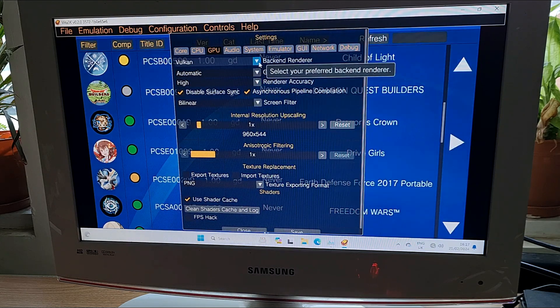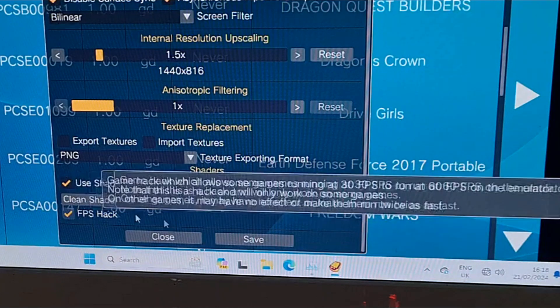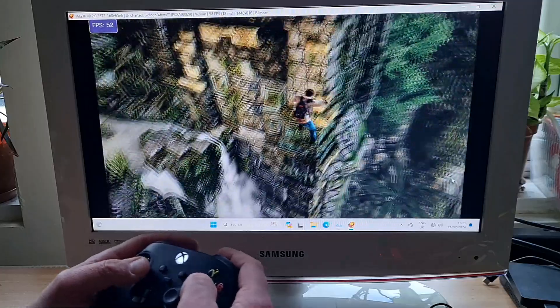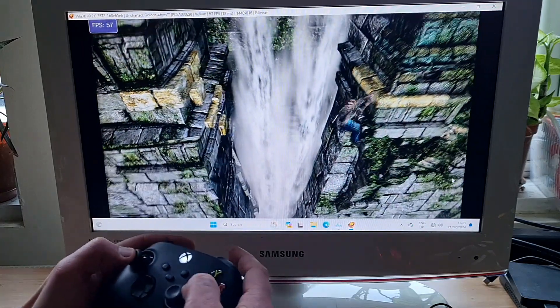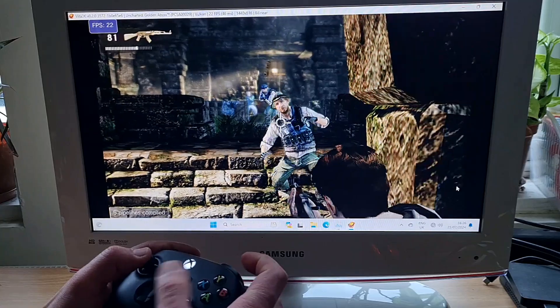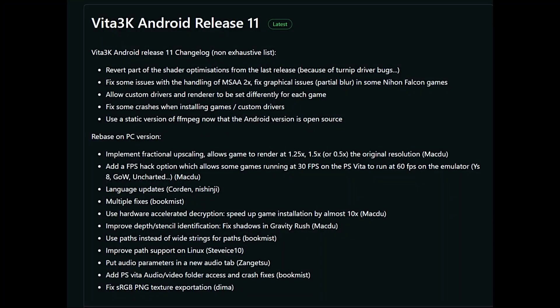Second: PS Vita emulation via the Vita3K emulator. There was a big update recently for PC and Android. The emulator is now open source. Fractional upscaling has been implemented — 1.25x, 1.5x, and even down to 0.5x if your device struggles. There's also a brand new FPS hack that allows some games that run at 30 FPS to run at 60 FPS. I tried both new features with Uncharted: Golden Abyss at 1.5x with FPS hack on — it was working fine. Last time I tried 2x it had graphical issues, but nothing like that here. The new version also installs games 10 times faster, which is great.